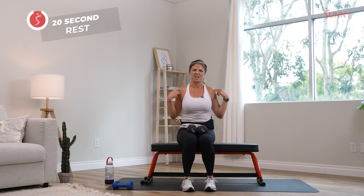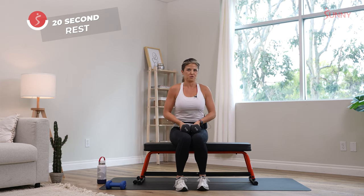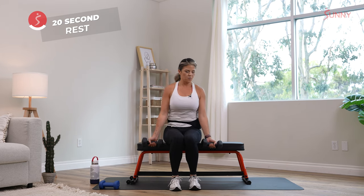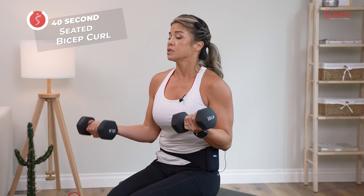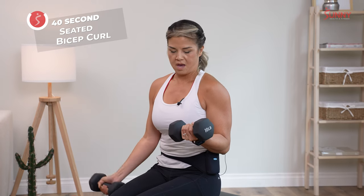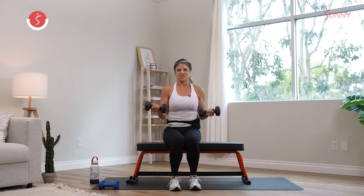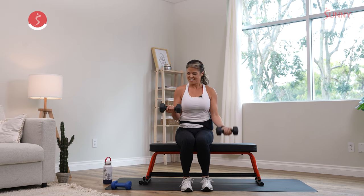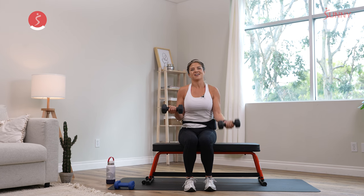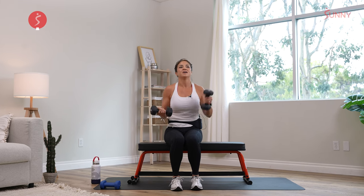Shake it out — my shoulders are burning. Go ahead and roll them out. You've got 20 seconds to reset, catch your breath, and set up for the next movement. Now we're going into biceps — same thing. We're going to hold a static hold and curl right here. Come up and squeeze, slowly bring it down, then power up. I'm holding with the other side, which is still engaging those bicep muscles. Switch — ten more seconds. Three, two, and one.